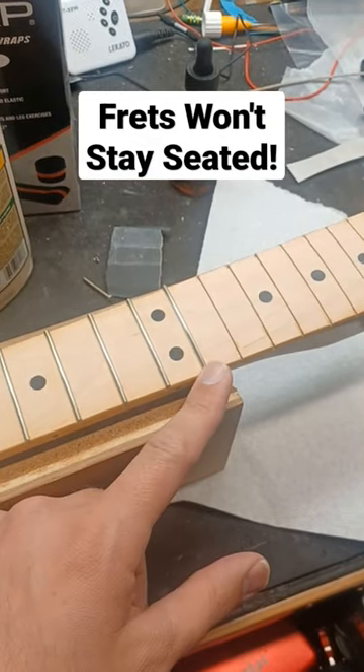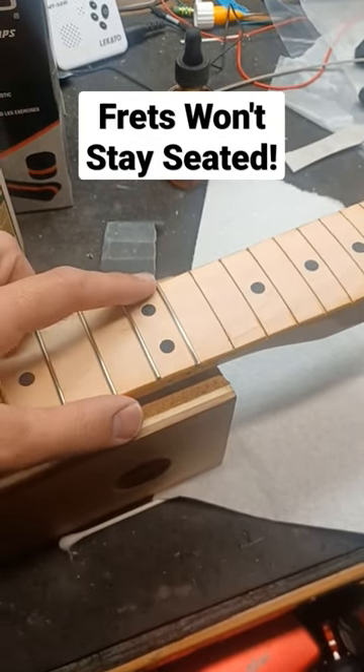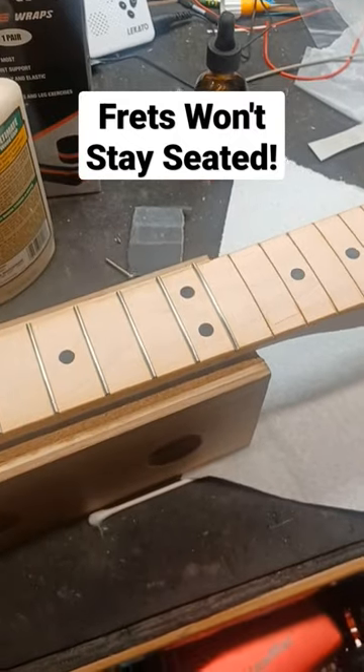Sometimes during a refret, you'll find that the very ends of the frets have a particularly hard time staying seated no matter what you do.